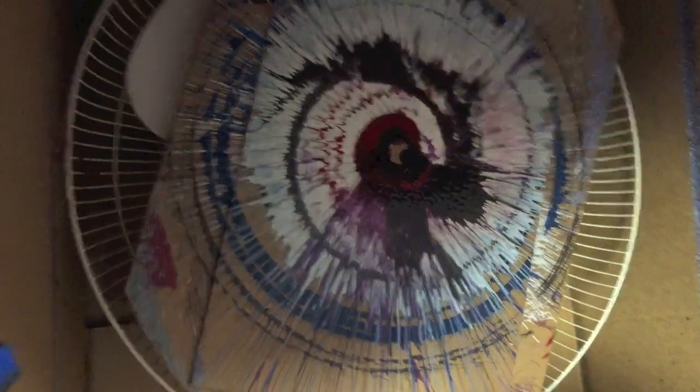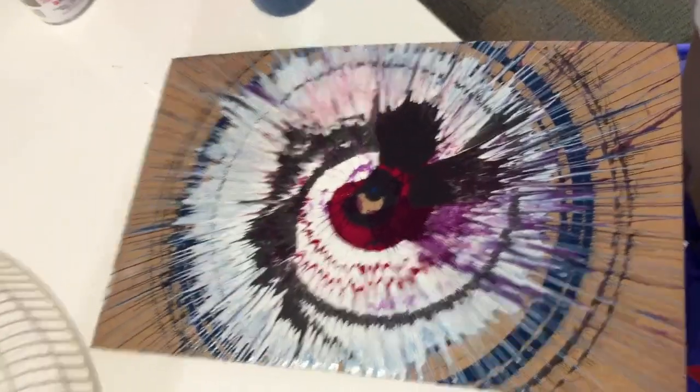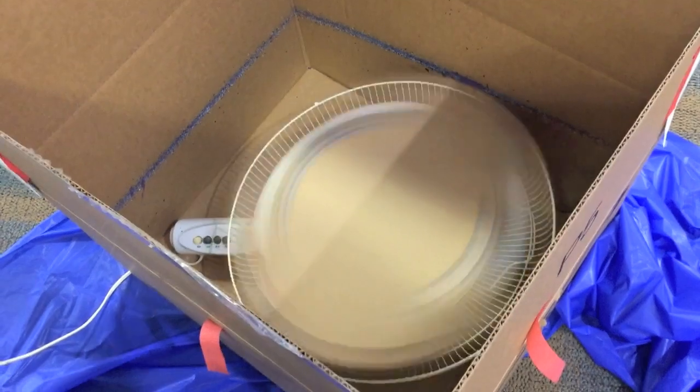All right, we'll turn off the fan and see what it looks like. In better light, this is what it looks like. My co-worker says it kind of looks like a dart board, but with paint. I kind of see like a crane spiraling into oblivion — kind of neat. Another co-worker is going to try next.